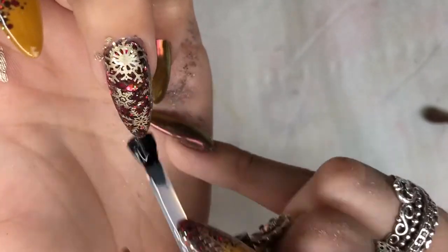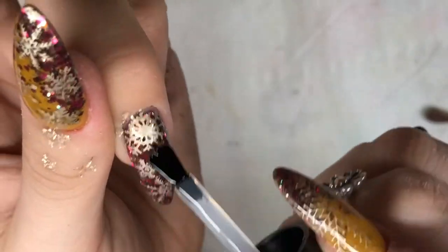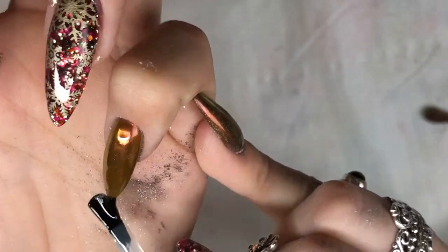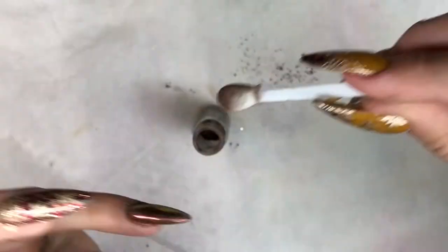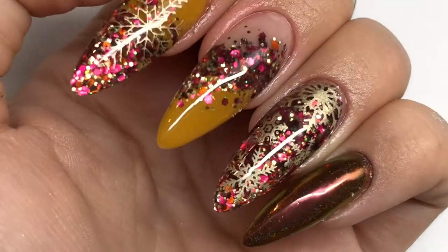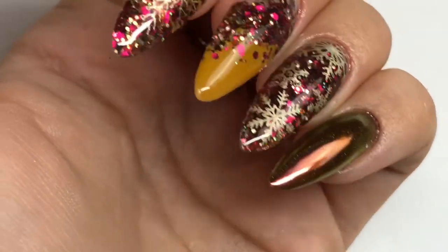Going in with my second coat on those stamping designs. On that chrome nail I decided to go in with an extra layer of chrome - you don't need to, but I wanted it to come through more of a burgundy chrome rather than the mustard color. I went in with another layer of Magpie dust, only curing for 30 seconds for that, then went in with my second layer. As you can see it slightly deepened it up, gave it more of that berry burgundy tone - I love this. Top coat that again, cure 60 seconds, leave it to cool for a little bit before you apply your cuticle oil and then you're done.